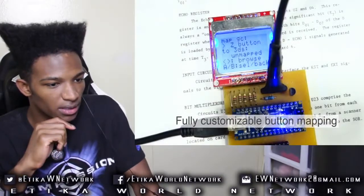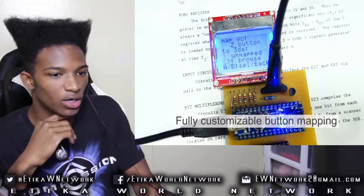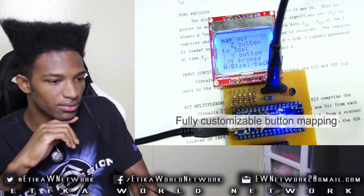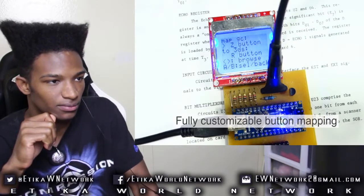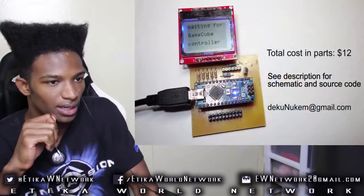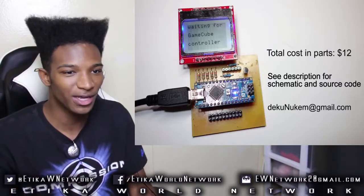Is he controlling the touch screen with the stick? Yeah, so look at that — he has like a little code going on and all that. Fully customizable button mapping. And here's the crazy part: he said the total cost in parts for all this stuff is $12.